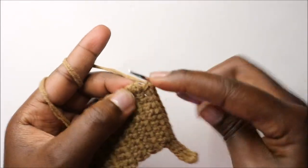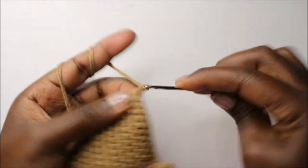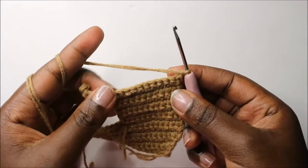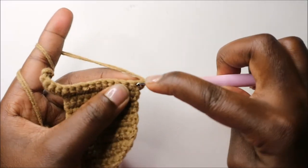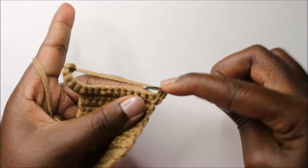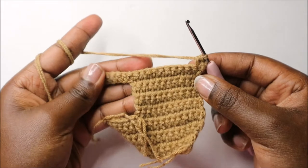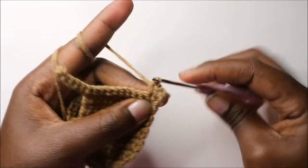At the end of the row, do single crochet in the last stitch, chain one and turn. Now in our fourteenth row, start by doing two single crochets in the first stitch, then continue doing single crochet in all the other stitches.